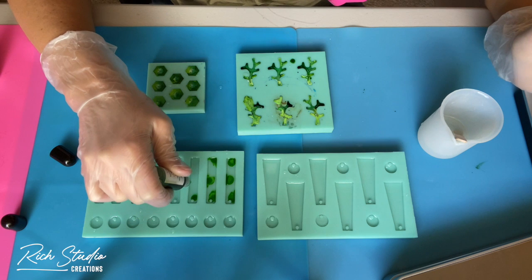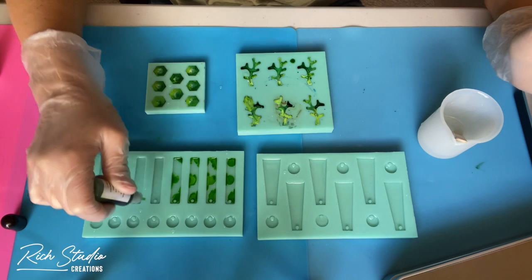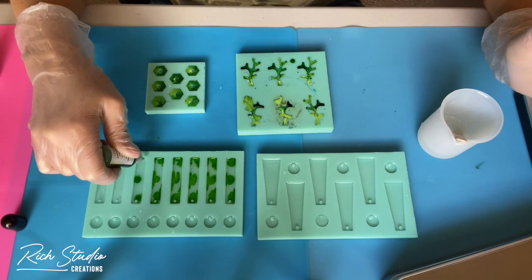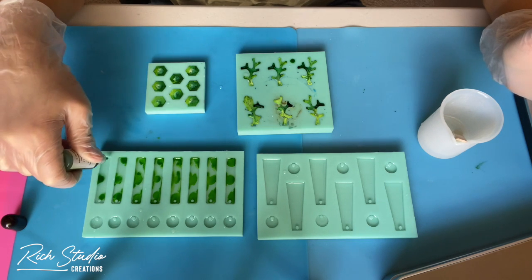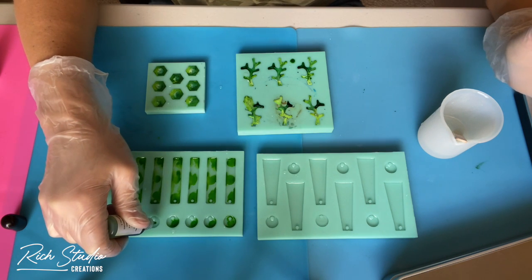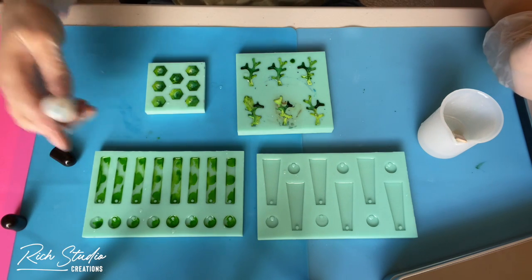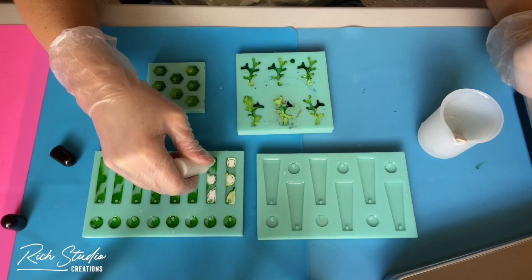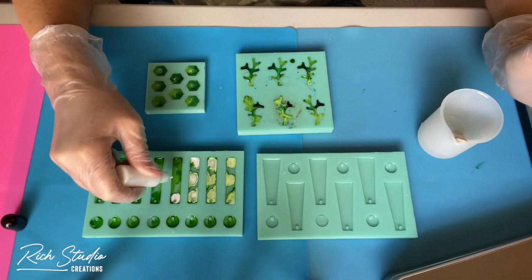I absolutely love these molds. The ones you see here — the triangle ones and the monument-looking ones — actually arrived today and I was so excited. With time and usage these molds tend to break down a bit. I'll have to do a video on what they look like once broken down, but trying to get the resin out of heavily used molds is a little challenging and you really have to pop your pieces out.